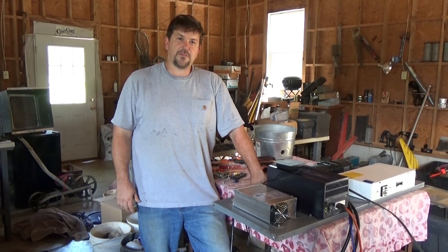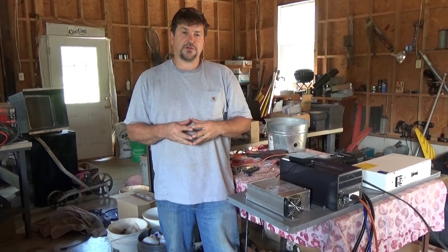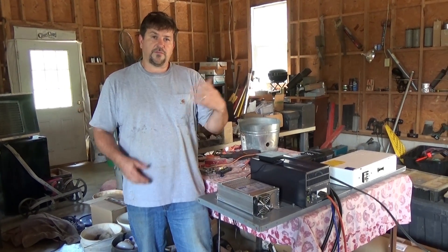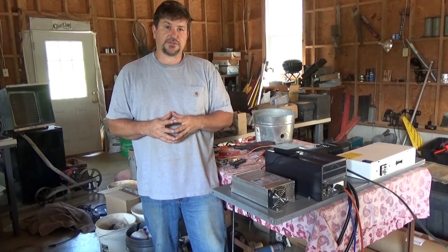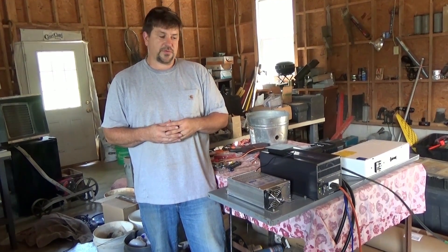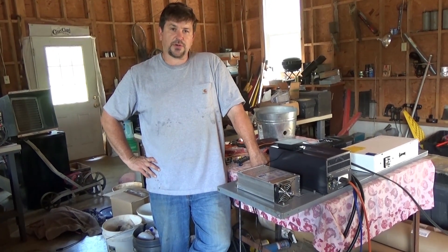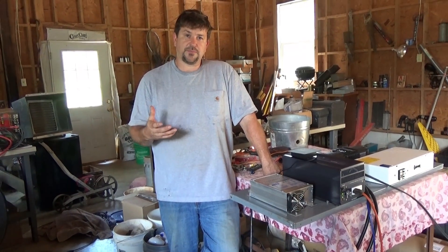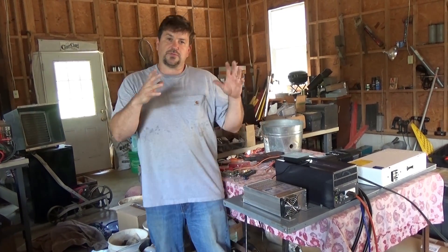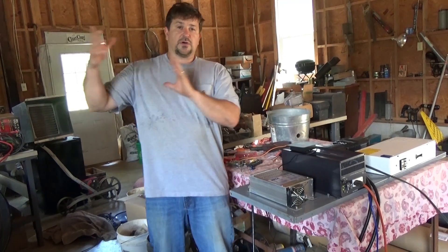Hey folks, Engineer 775 here in my shop. I get a lot of requests for portable solar generators. I've looked at a lot of them and we do offer the Sun Runner, the Solar Max, different sizes, voltages, and inverters. But in a lot of cases there's just not enough solar input, not enough power. So I got together with Johnny Valentine — the gentleman you've seen in the videos — to address this gap between small portable systems like Goal Zero and the larger whole house systems.